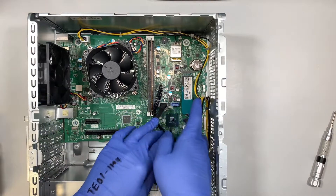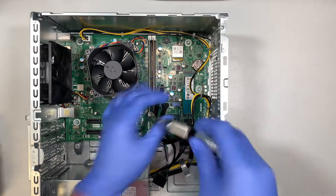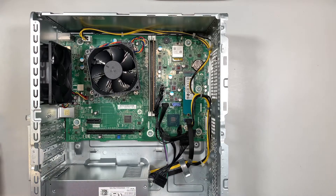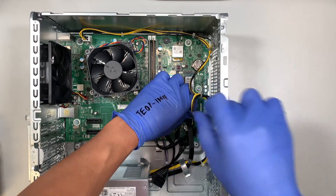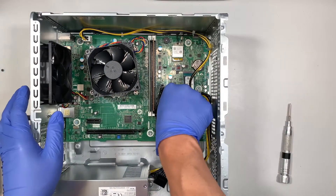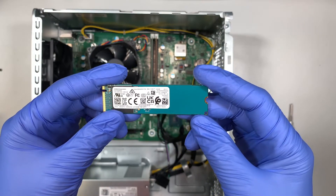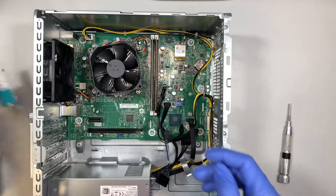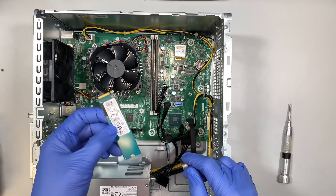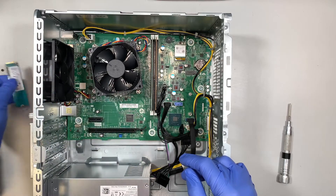This is your M.2 drive — the SSD drive. It uses a Phillips screwdriver, just one screw. Go ahead and remove that screw and you can slide out the M.2 NVMe SSD drive. This drive has all your information — your Windows, programs, data, pictures, everything is stored on this drive.